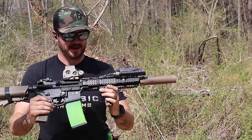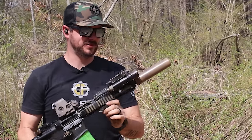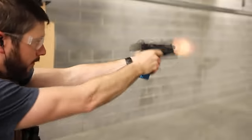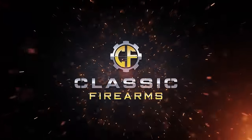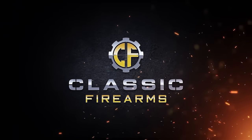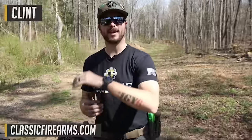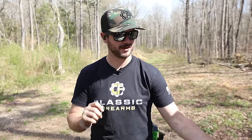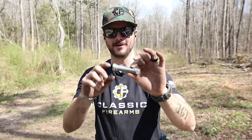Welcome back everybody, Clinton here with Classic Firearms to bring another one of those classic science experiments. I'm just missing the lab coat and the pit vipers like you guys keep talking about down in the comments section. Today's video is all about this little guy — and no, this isn't something we found off the dark web.